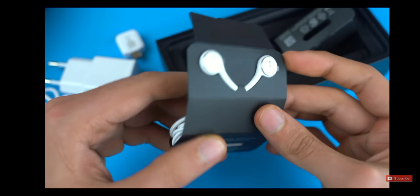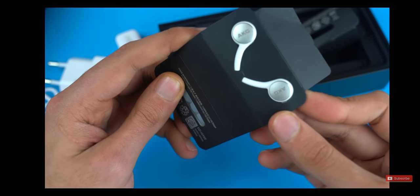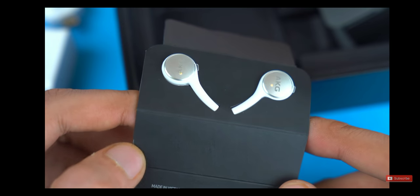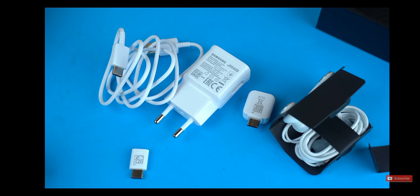And lastly we've got the packaging for the AKG headphones that look pretty good. I will be testing the new Galaxy Buds as well, so make sure to stay tuned for that. So that's pretty much what we get out of the box: the charger, cable, Type-C adapters, and the AKG headphones.